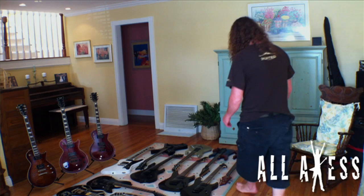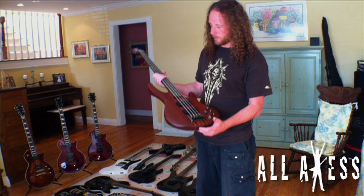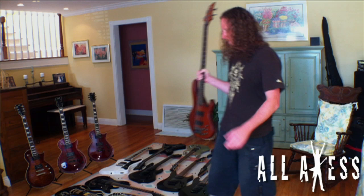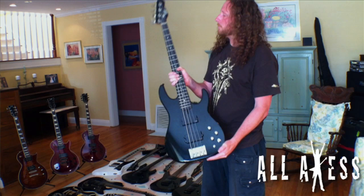Last but not least, I have a couple of basses — an LTD bass, and a Surveyor that Miller gave me a while back. I only ever use these when recording at home. I haven't used the LTD one in a while; I've been using the Surveyor to record bass at home when I'm working on something.